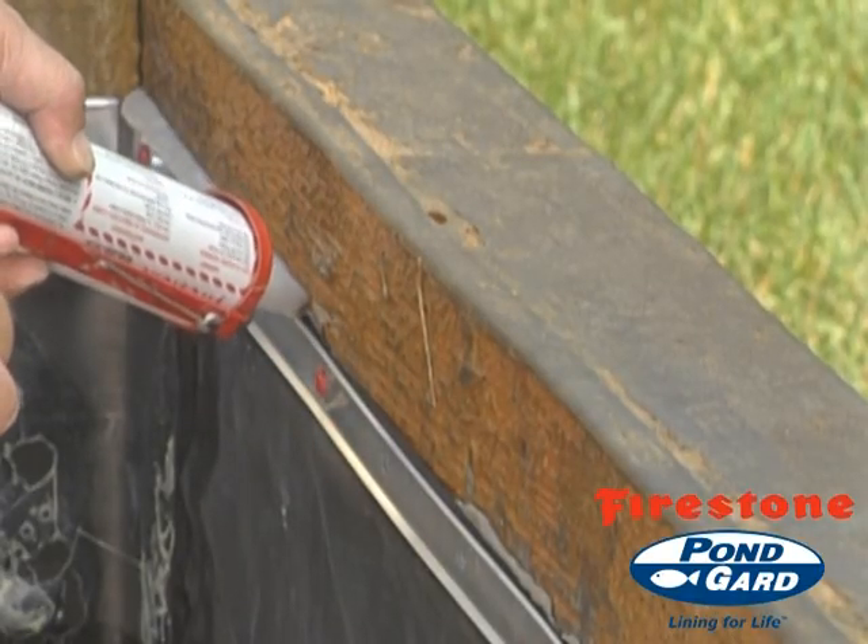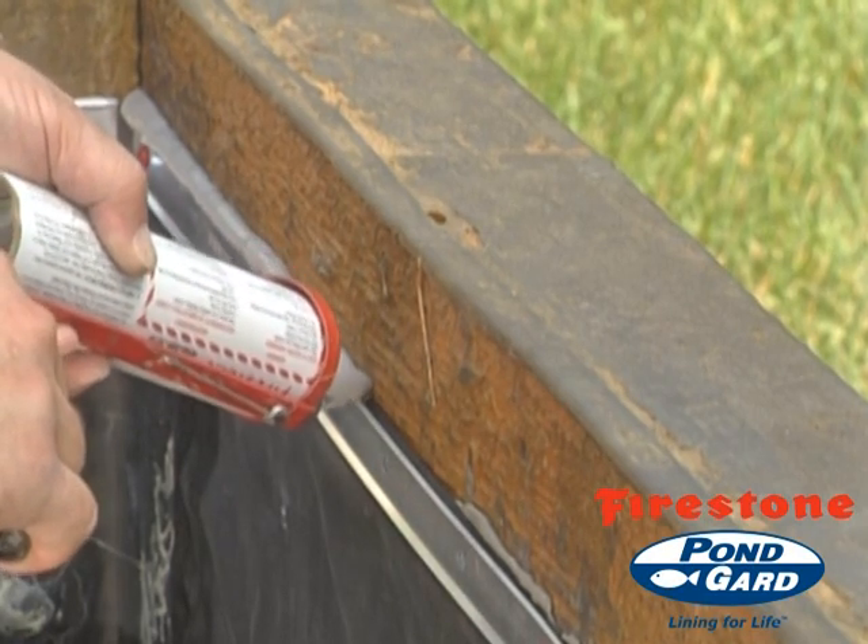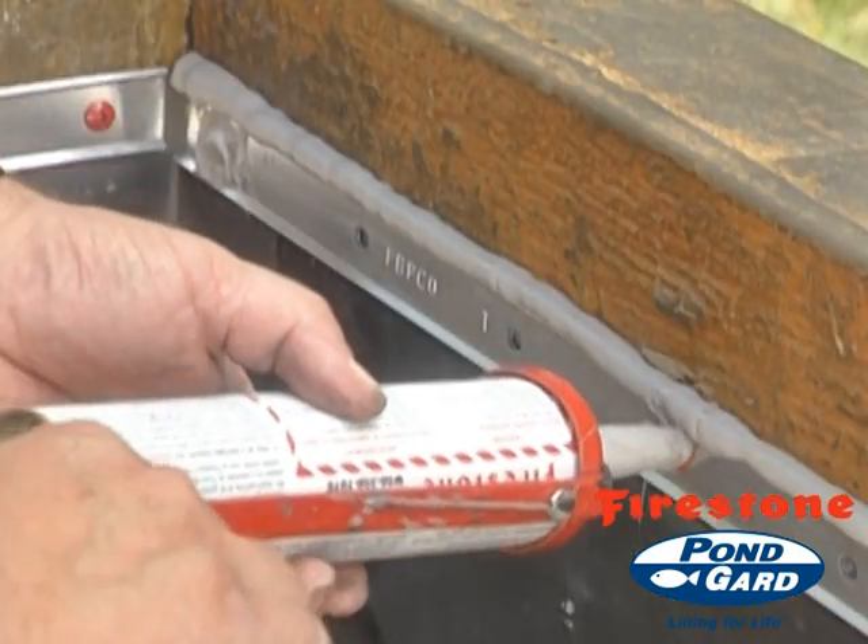Place a continuous bead of lap sealant HS or all-purpose sealant along the top of the termination bar and over the exposed fasteners.